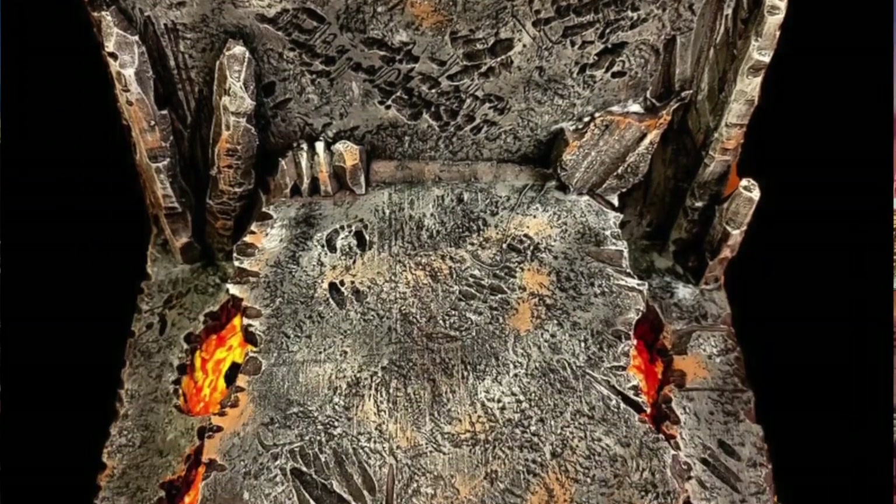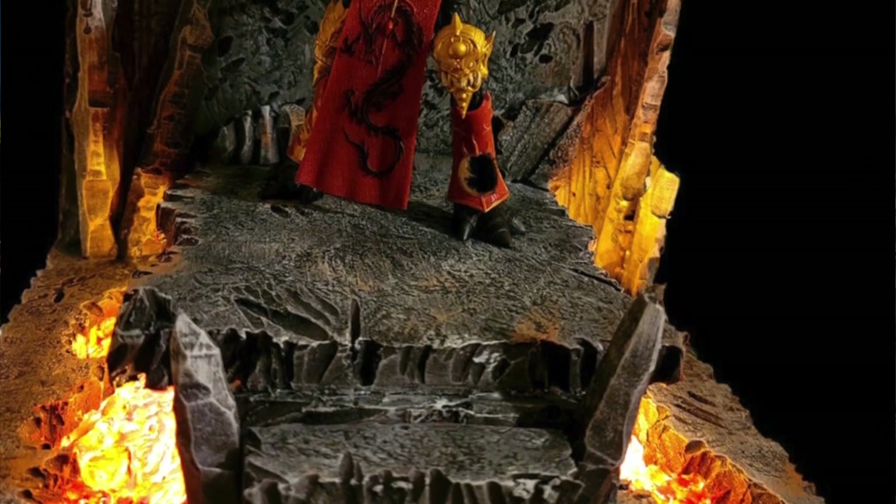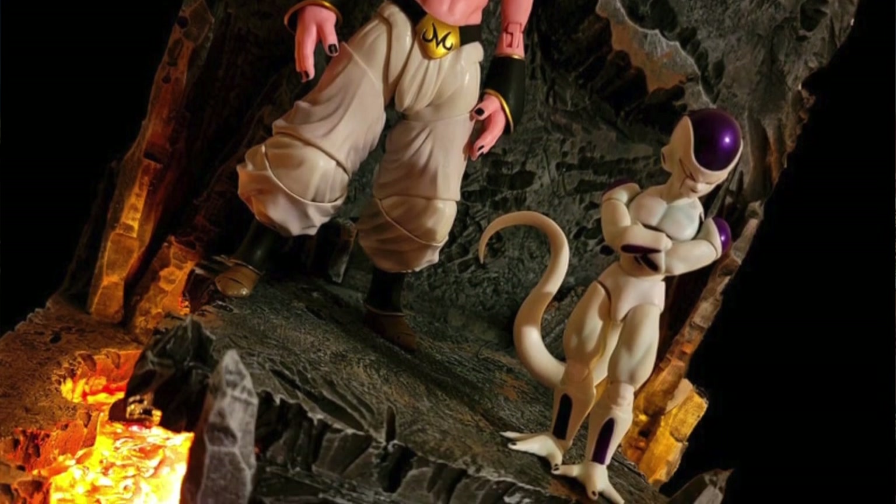Switching from eBay to Etsy, we have the Lava Ruins diorama from Papatoons Customs. I did not plan all these Papatoons Customs features this week — apparently he's just doing some killer stuff. He says in the description that it's for six-to-eight inch action figures, and the lava effects happen because the bottom is translucent, so you can light it up from underneath however you want. He uses Mandarin Spawn and some Dragon Ball Z figures to show it off. I'm looking at it thinking, can Vader work on this thing? I don't see the Galactic Empire making steps out of stones, but I'm kind of a fan. If you have action figures that this looks perfect for, go grab it on Etsy.